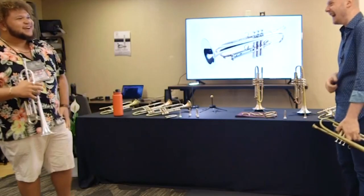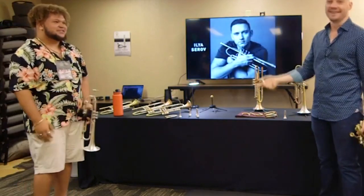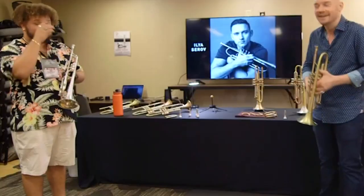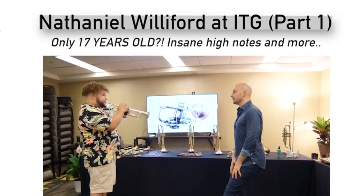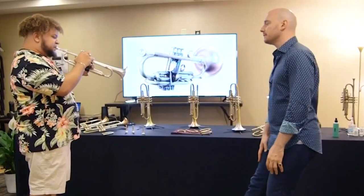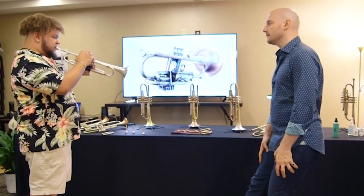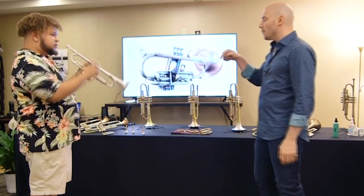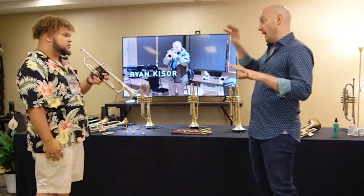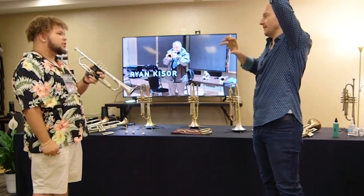Yeah, right there, that's what's up — it's killing, you sound so good, dude. How old are you, 17? Still 17. Come on. Make sure that you're low enough on the high G so that when you get to the double G your expectation is correct.